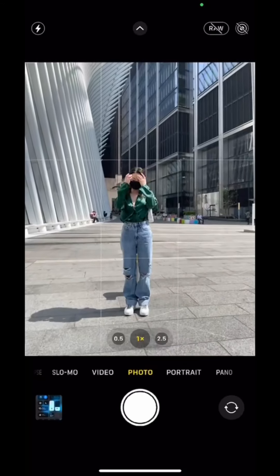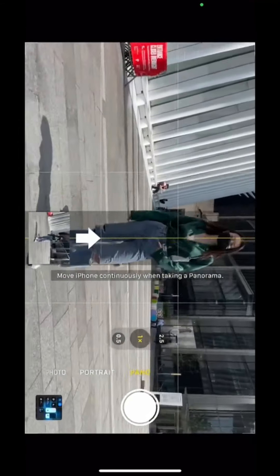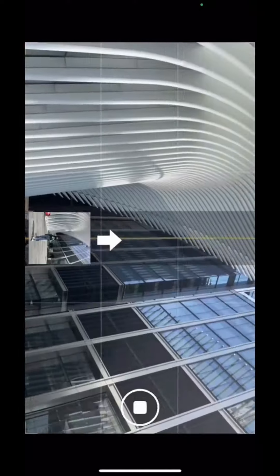Pull down the straps for an off-the-shoulder look. Are you still taking photos like a tourist? Next time when you see a cool landmark, try this: turn on pano mode, turn your phone horizontally, and move upward slowly.